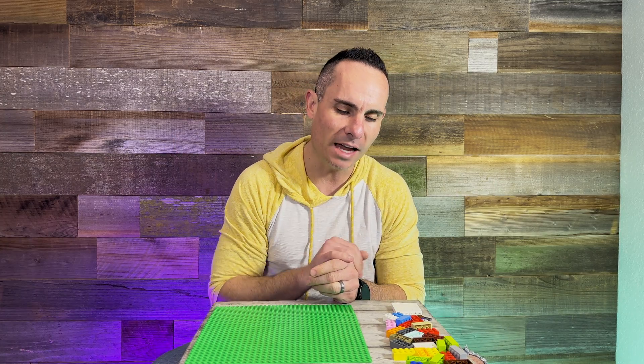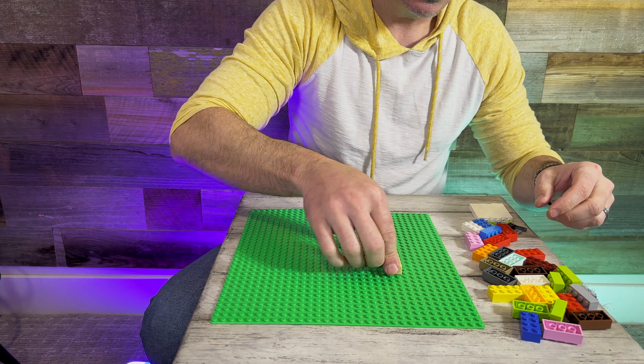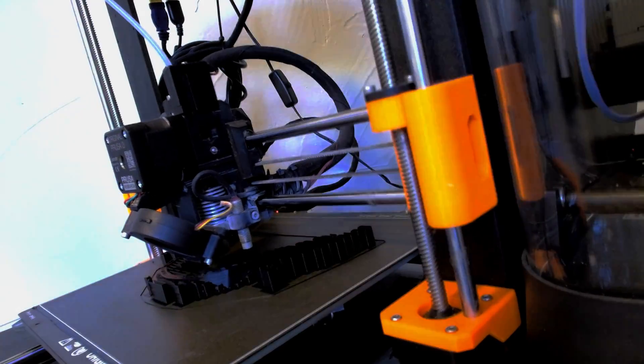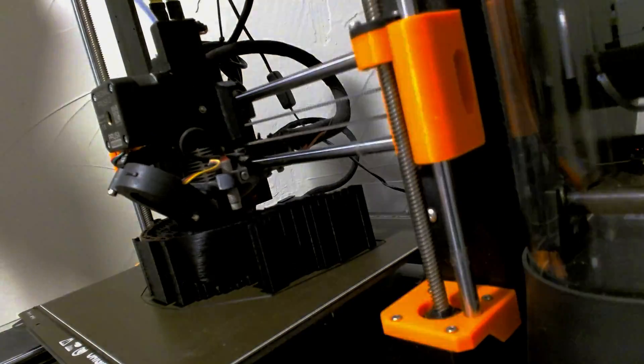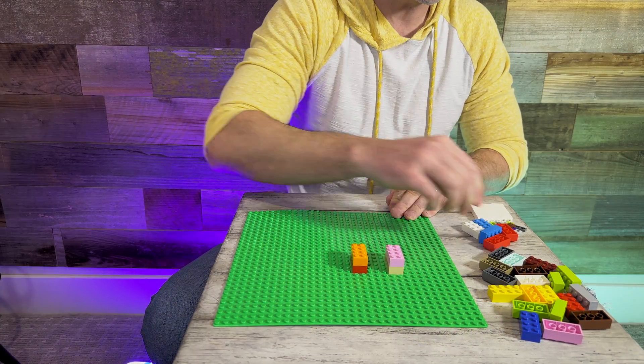I sat here trying to figure out a way to explain how 3D printing supports actually work, and I think the easiest way to describe it is by using Lego. As a 3D printer prints, all you're doing is taking the filament and laying it down on the build plate layer by layer — the exact same way you would build something with Lego bricks.